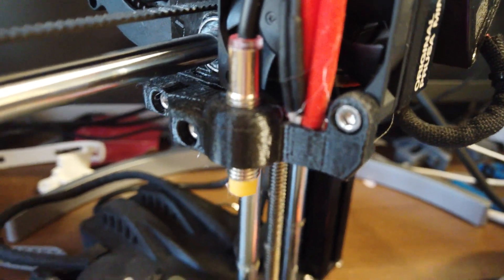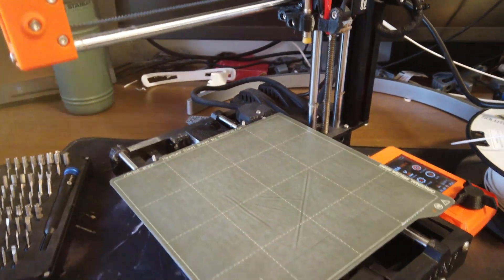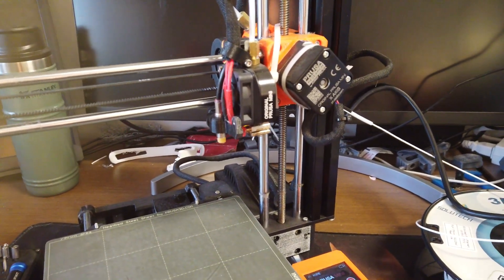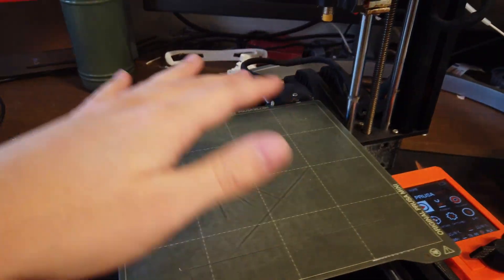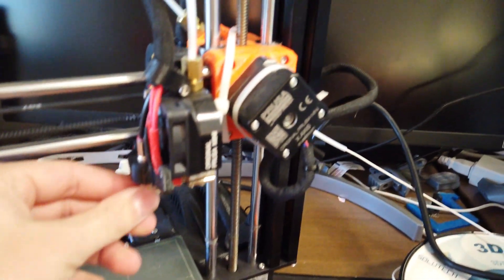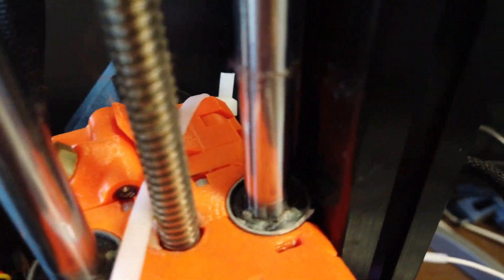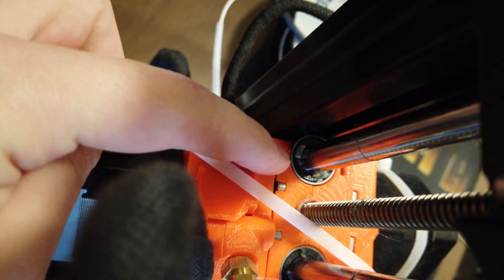The problem with this probe is that it's temperature sensitive. So if your room changes temperature drastically, or even a small amount, this will no longer be accurate, and your prints will no longer be accurate — they won't stick, or it could even gouge into your bed. As you can see, it's gouged into the bed quite a bit. It got so bad that right back here, it's actually cracked, and that's why that zip tie is there.